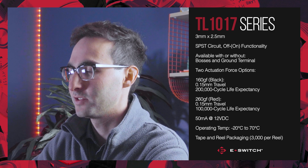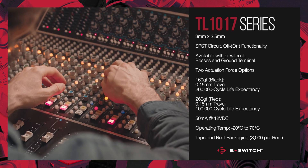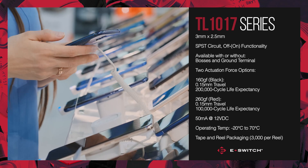Potential applications and markets for the TL-1017 series include but are not limited to audio-visual devices, computer peripherals, consumer electronics, instrumentation, medical equipment, and telecommunication devices.